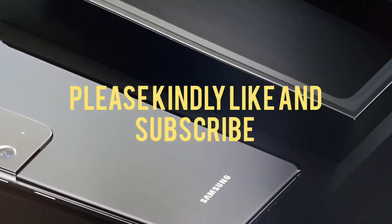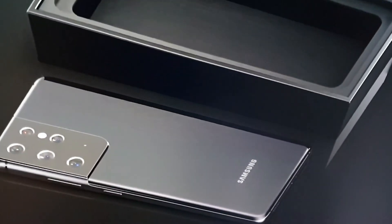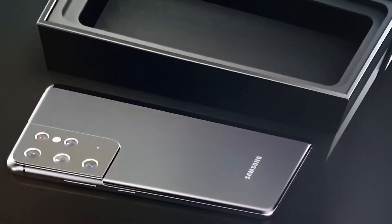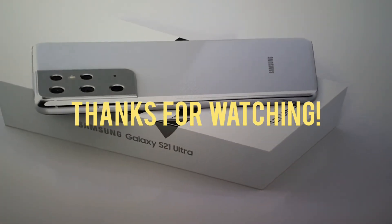Hope you enjoyed this video. Please hit the like button and subscribe — we're a small channel and are completely grateful for your generous support. Thank you for watching, and we sincerely hope you have a very nice day. We'll see you next time.